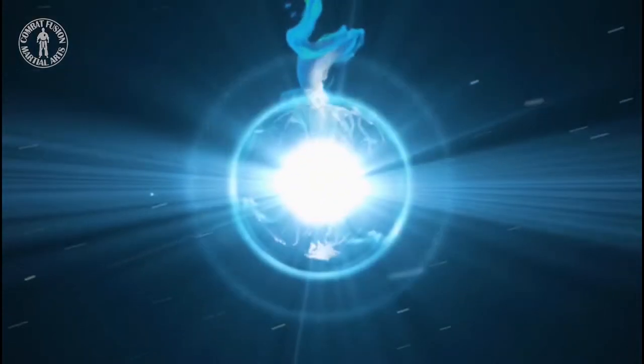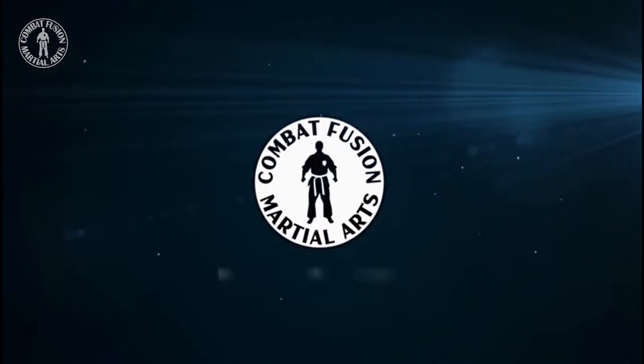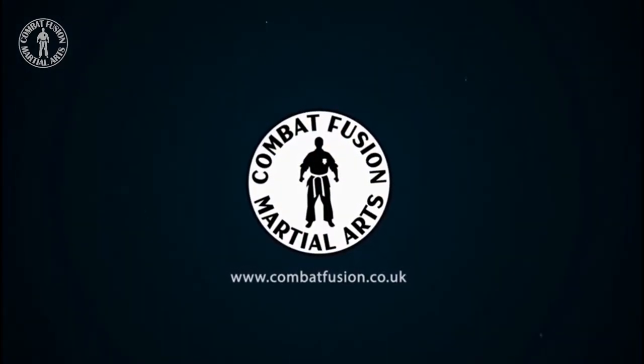In this video we'll be studying American Kenpo Blocking Set 2. Hello, I'm Andy Seaton, Senior Instructor at Combat Fusion Martial Arts. In this video we're going to be studying Blocking Set 2. As usual we'll look at the Blocking Set in its entirety from two different perspectives, first fast and then slow.